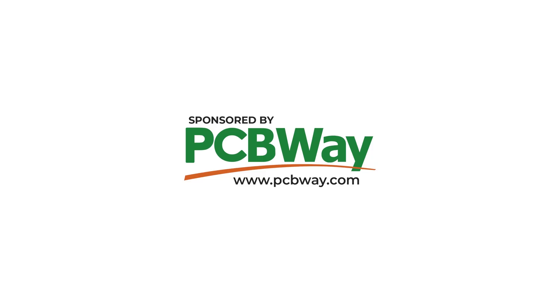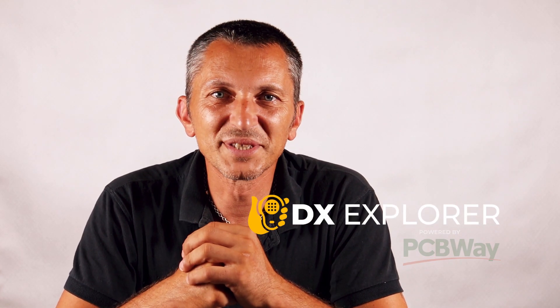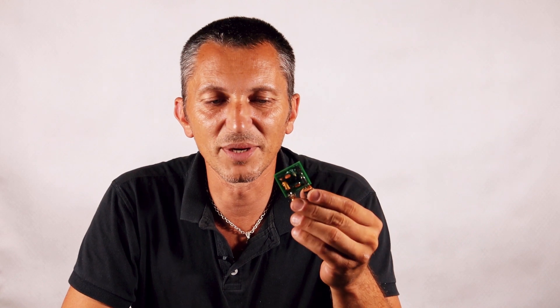Many thanks to PCBWave for sponsoring this video. Good evening everyone and welcome back to DX Explorer for another video — or I would better say another midnight show, because it's again past midnight and here I am filming videos. For this video I have to say a big thank you to Rob KC4NYK for sending me an email and letting me know about the issue he discovered with the 700mW minimalist transmitter.